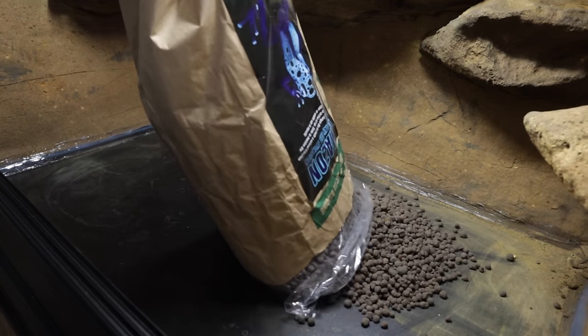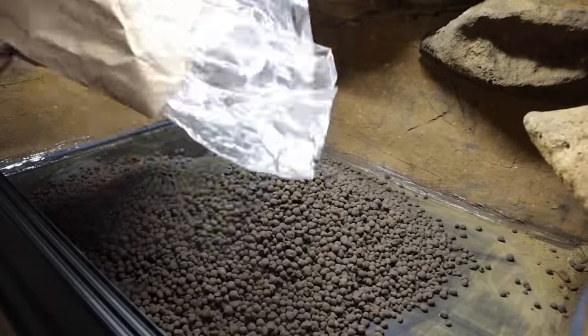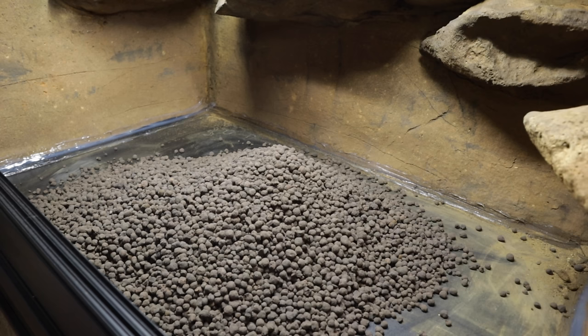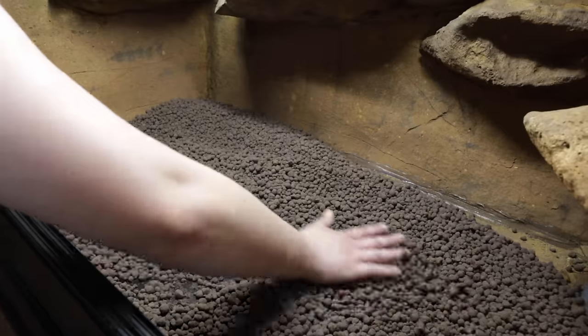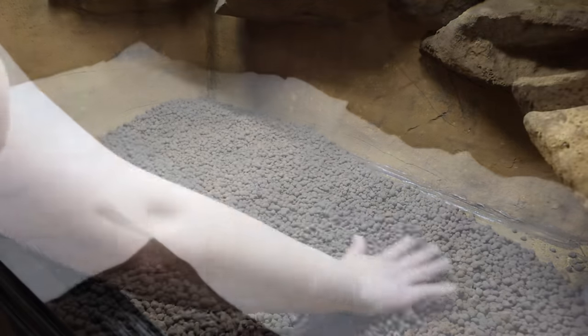First off I start with a drainage layer. Now a lot of people don't include these in arid setups - fair enough - however I still do. I figured if I ever go fully bioactive with my tanks it will help with airflow around the plant roots. This is quite a thin layer of clay balls in Maui's tank - I think I only used one bag, a 10 litre bag, but I am still hoping it will help out just a little bit.